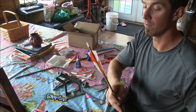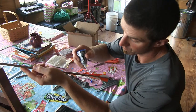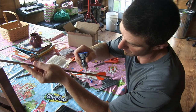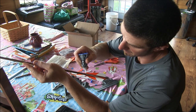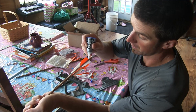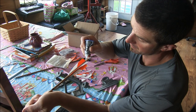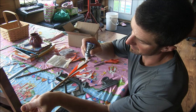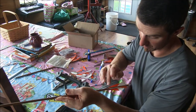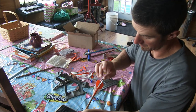Now after I fletch them, take your glue and dab the front all the way around. I'll still use this one — three-fletch, four-fletch, it don't matter. Put a dab on the back — you want about a half. Then go around there and just smear it on there. Give it a little wipe.